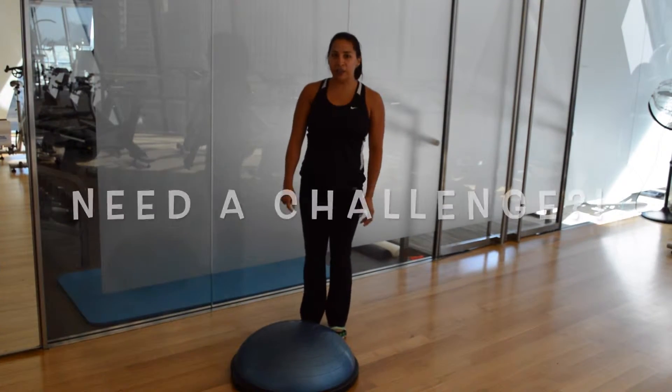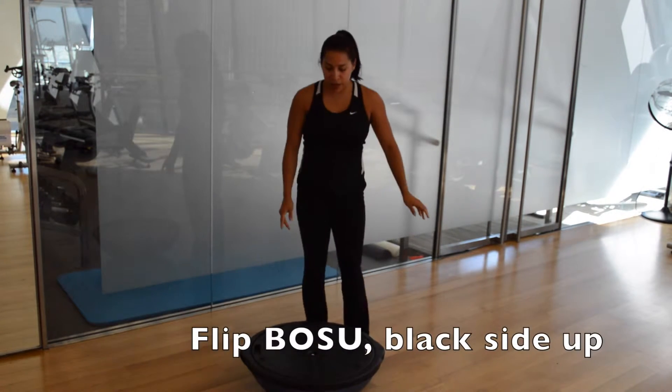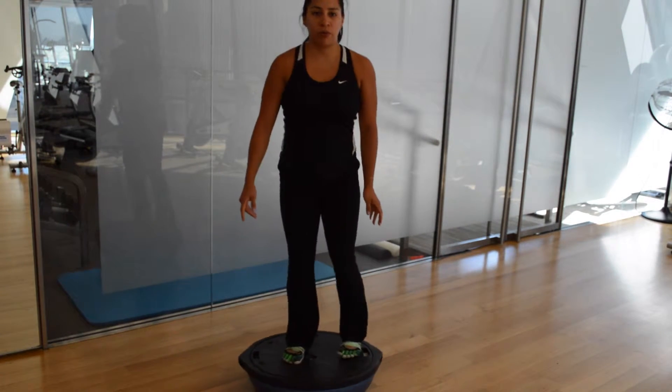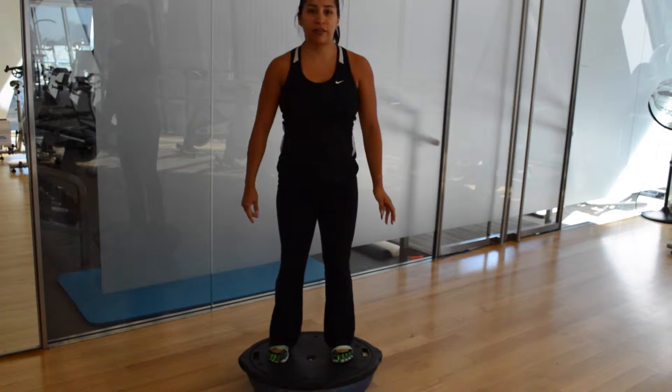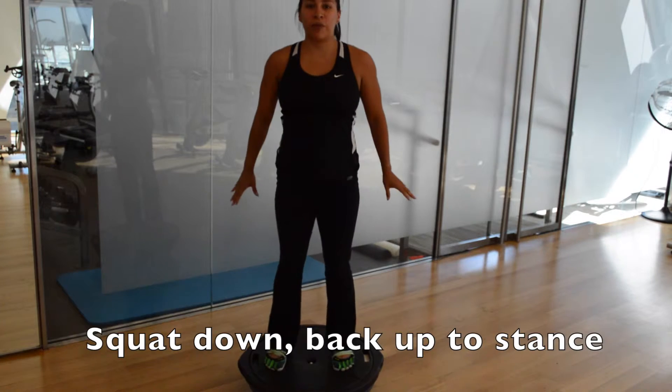For a little bit more of a challenge, you can take the BOSU, flip it over, step on top of the flat portion, wiggle your feet out to the side, and the same thing — beginning to squat down and coming all the way up to standing.